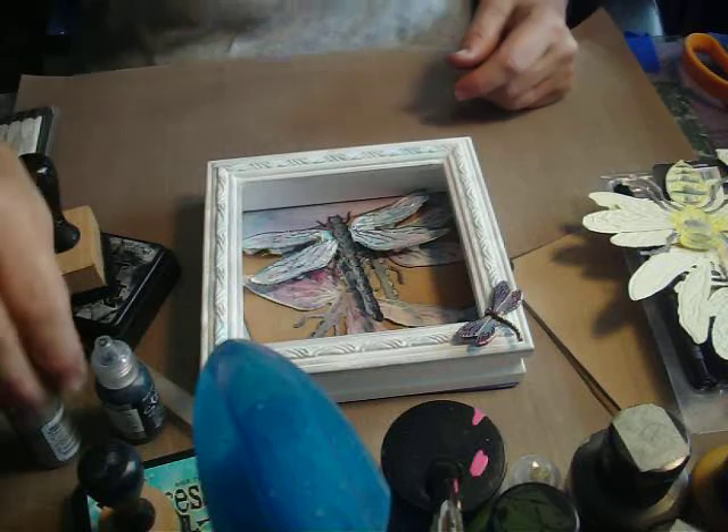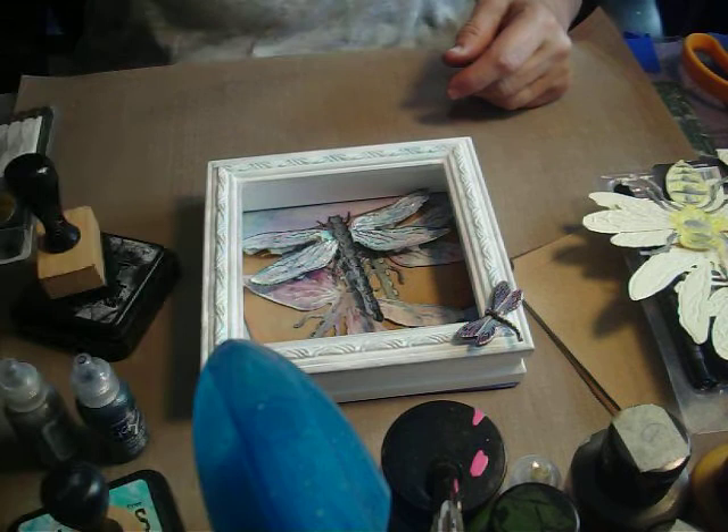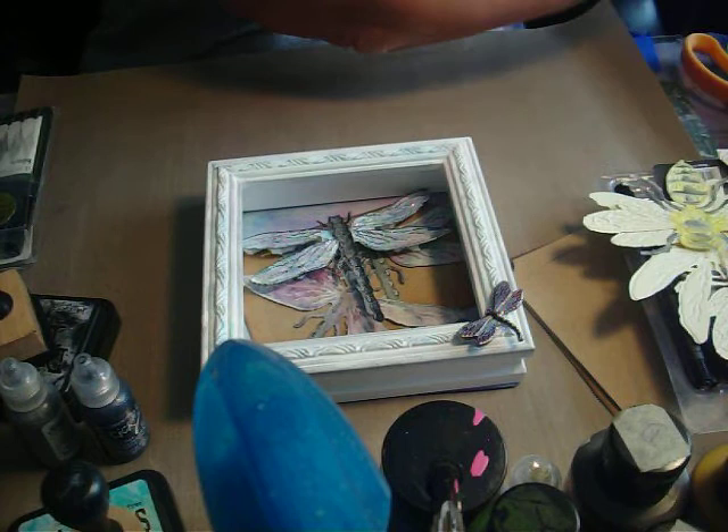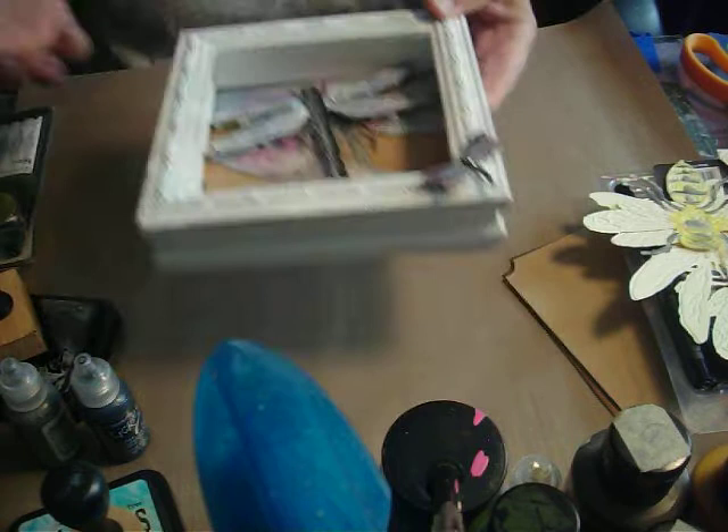Hello everyone, it's Monday, and it's time for Monday Musings. Today I decided to play with a lot of the things that I got from my trip to Houston, plus some new dies that I got from Tim Holtz. Let me show you what they are. And this is what I made, and we'll talk about that in a few minutes.